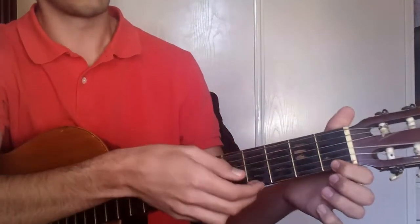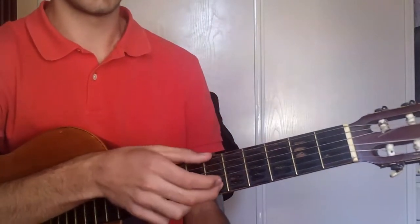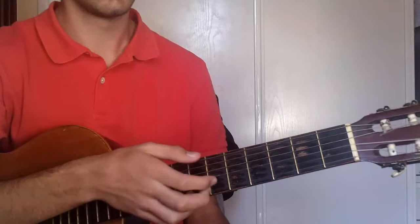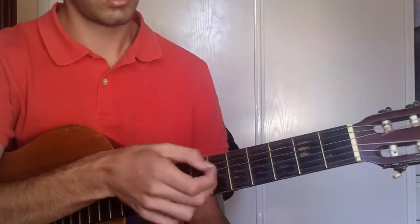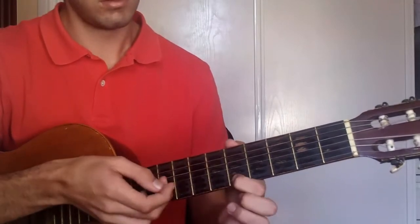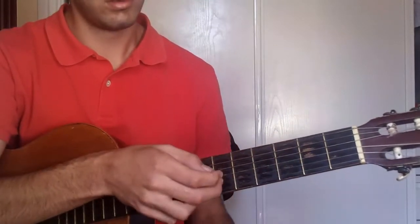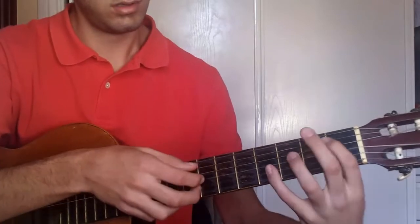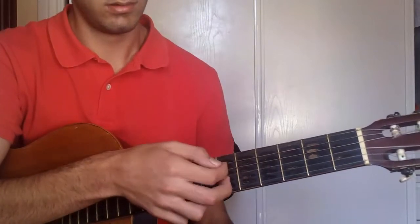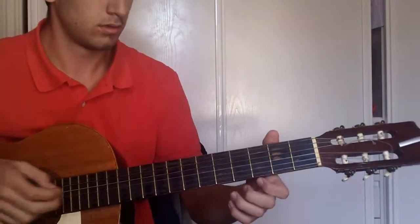Then 1st fret, string 1. And you pick strings 2 and 6. And then 3, 2. Then you repeat it again — the beginning.